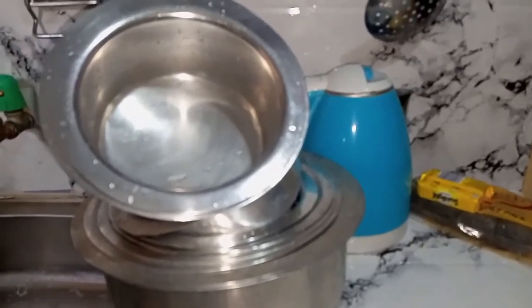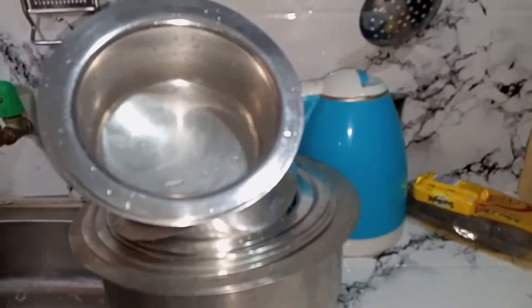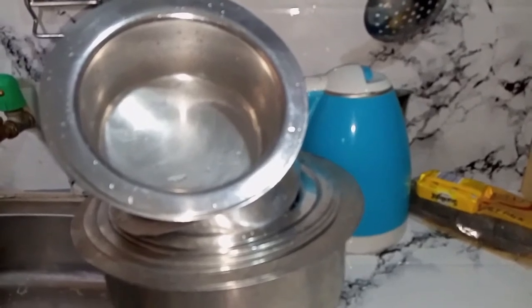This is the condition of my pots. As you can see, they are not clean. I've not done justice to them for such a long time.